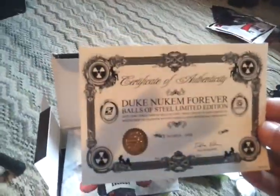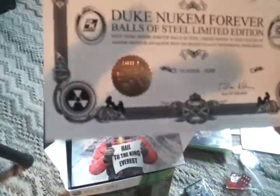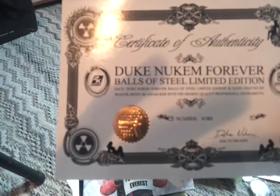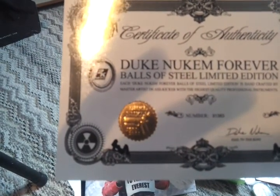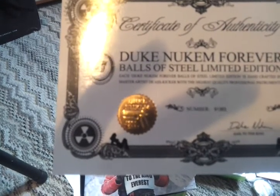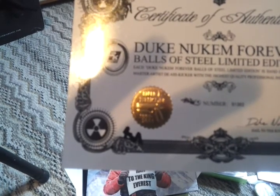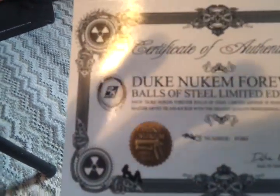No, there's more. At $19.99, definitely worth it. Here's the cool part — this is a Certificate of Authenticity for the Duke Nukem Balls of Steel Edition, which is signed by the Duke himself, and you've got a seal right there. It says: Duke Nukem Forever Balls of Steel Limited Edition. Each Duke Nukem Balls of Steel Limited Edition is handcrafted by the master artist of D-Kick-Ass-Kicker, with the highest quality professional instruments.